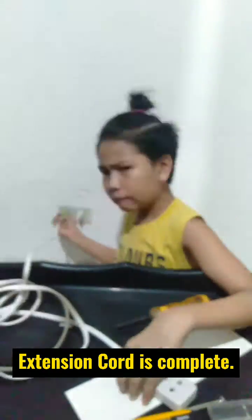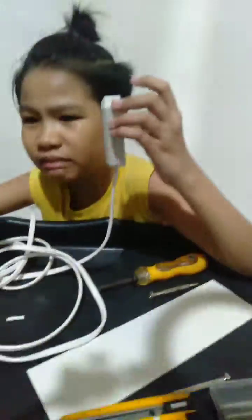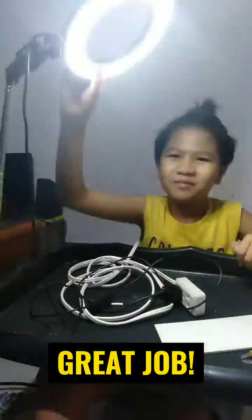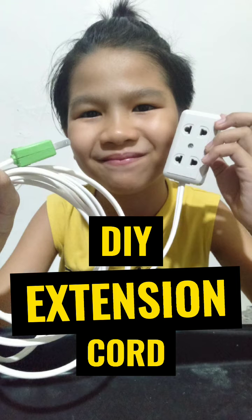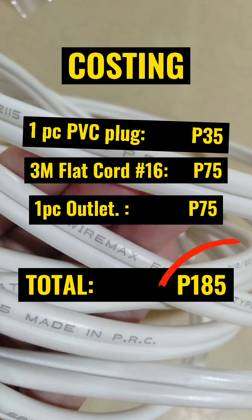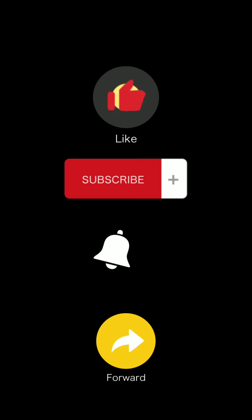Extension cord is complete. Testing time. I'll see you next time.